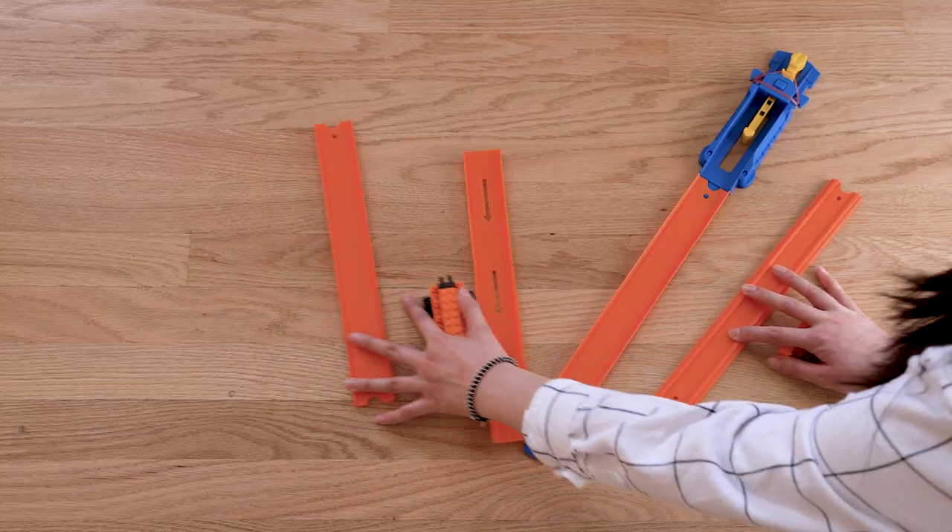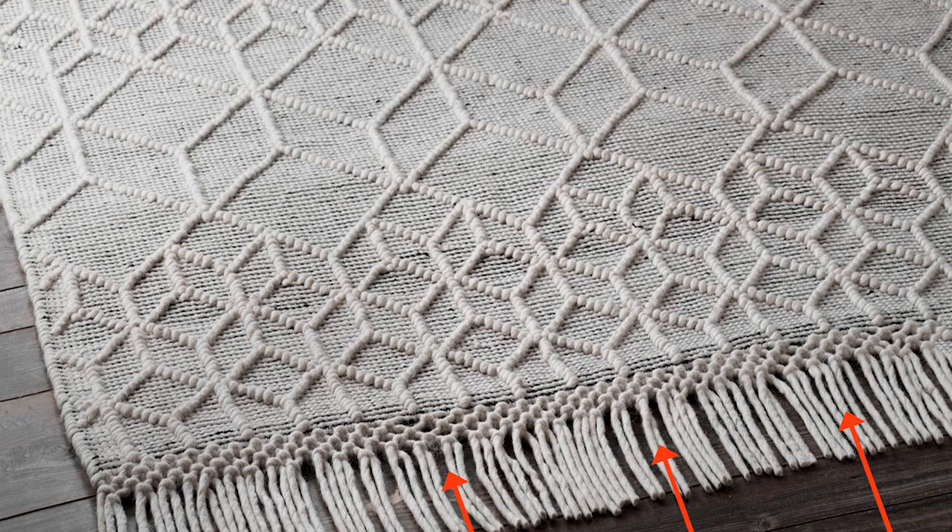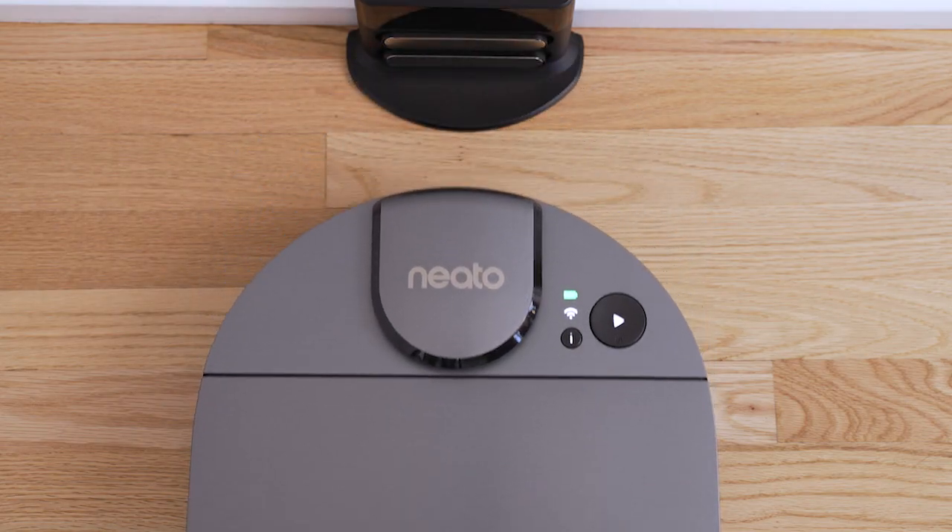Clear the floor of small items such as toys and clothing. Tie up wires, curtains, and other low-hanging items. If your rug has fringes, tuck this underneath the rug to keep it from getting caught in the robot. Now Neato is ready to clean.